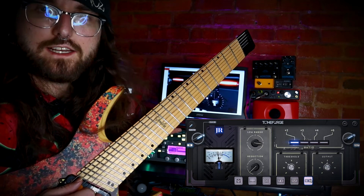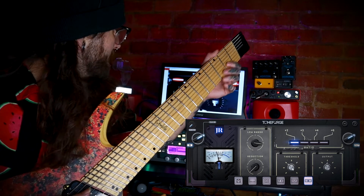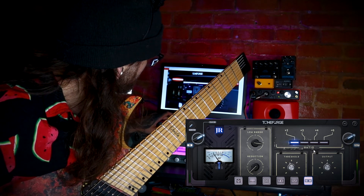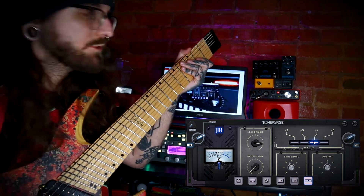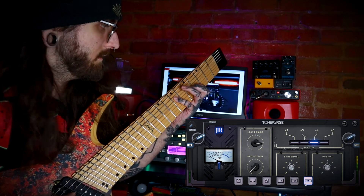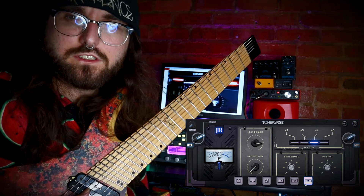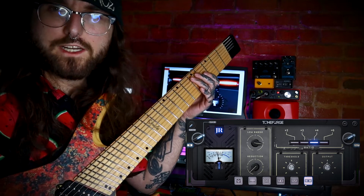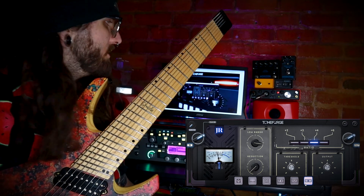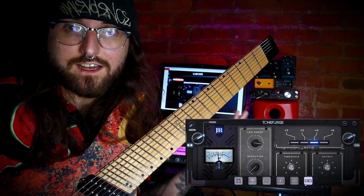You have this compressor that really kind of just tightens up the low end. This gives more body to the tone and makes it feel more full — I really like what that does. And then you pretty much have a mix-ready guitar tone right in just one plugin, which is pretty crazy. Go check it out.